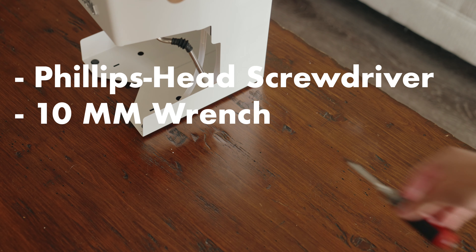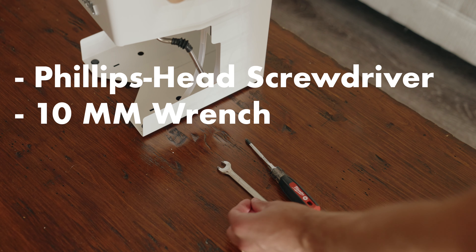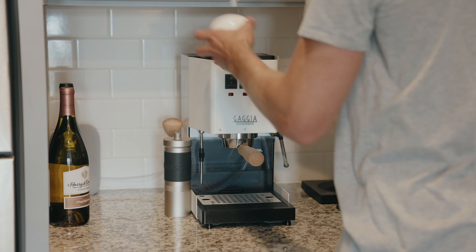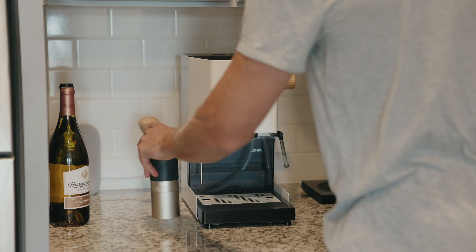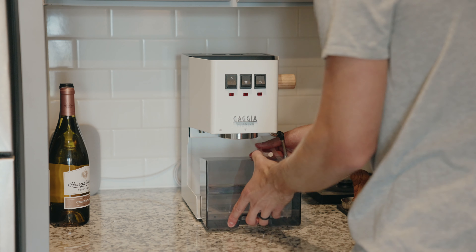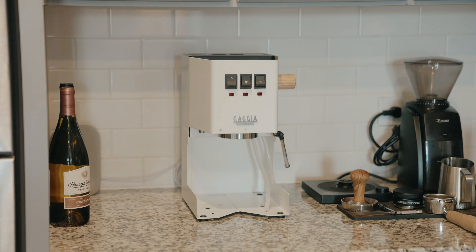For this mod, all you're going to need is a Phillips head screwdriver and a 10 millimeter wrench. A few things I'd recommend doing before starting are emptying the boiler, making sure the water reservoir is taken out and emptied, and unplugging it.